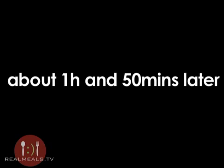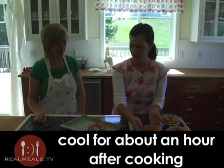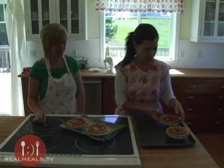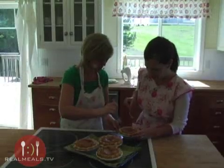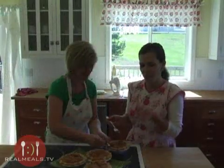These have cooled for about an hour. Put them on a cute little tray — here's the tricky part. No one said this was pretty — I'm just going to pop it right on there.